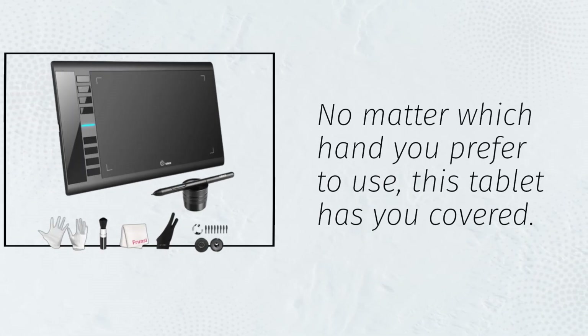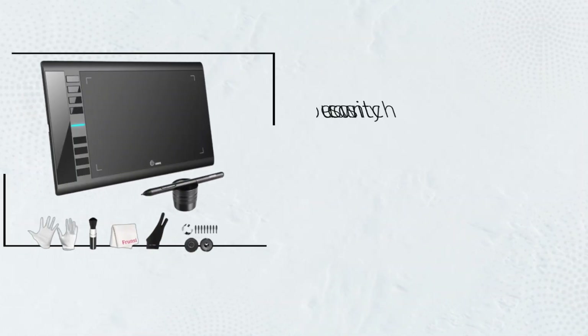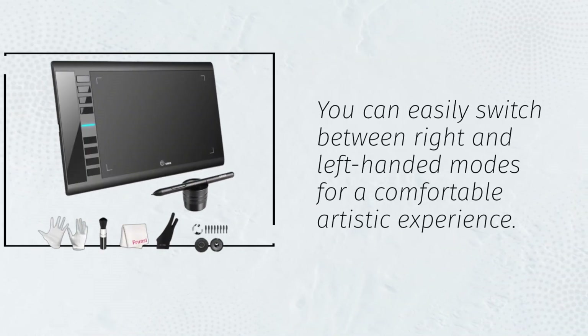No matter which hand you prefer to use, this tablet has you covered. You can easily switch between right and left-handed modes for a comfortable artistic experience.